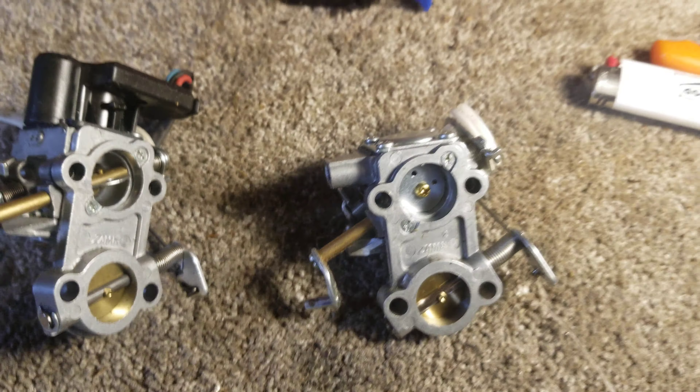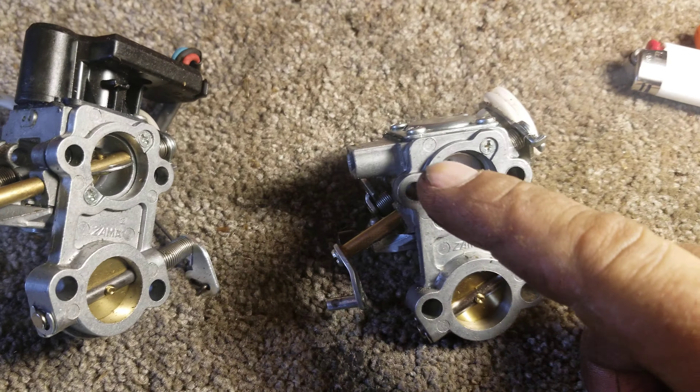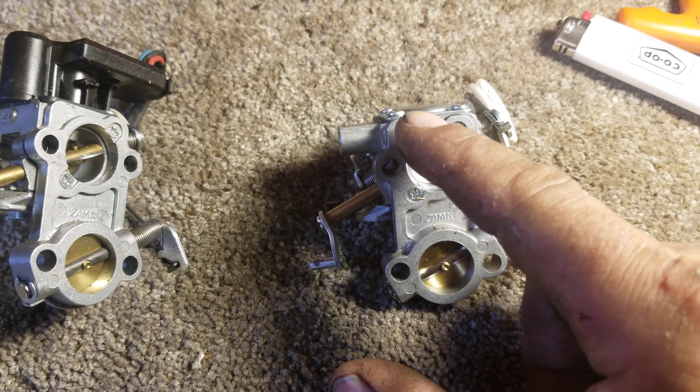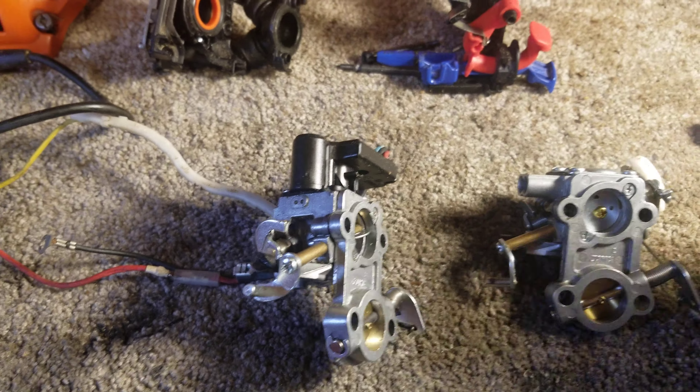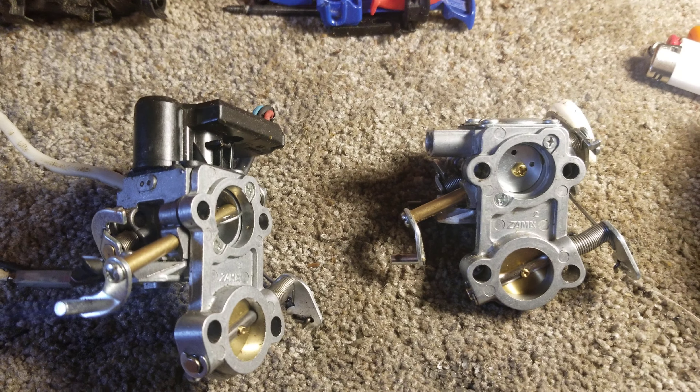My saw was having lean issues, and that was caused by a little port right here that's plugged with a brass plug — that port seals off the high circuit. On a hunch, I pulled this plate off and found that this plug was leaking fuel. This is a brand new Zama carb, about a hundred and sixty dollar carburetor, and I've been having bad luck with Zama carbs lately. This one is no exception.